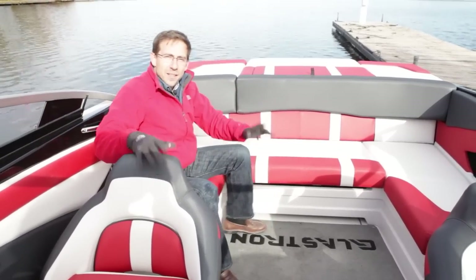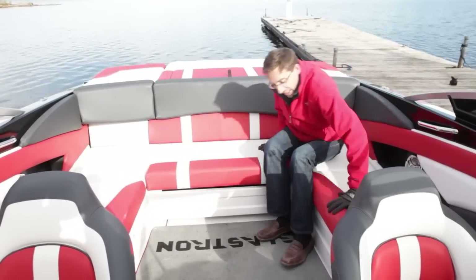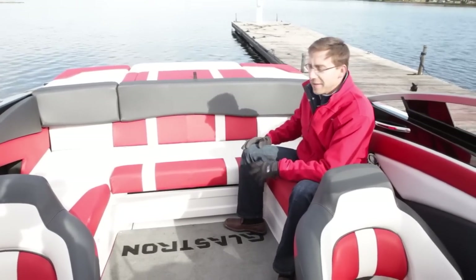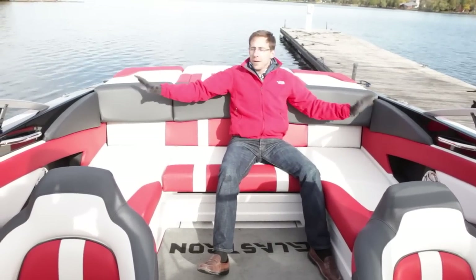Look at how many people you can seat — one, two, three, four, five, probably six people in the back of this GT 225. It's huge. U-shaped seating, all fiberglass finish, and very, very roomy and very comfortable.